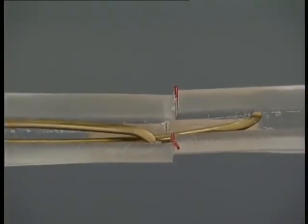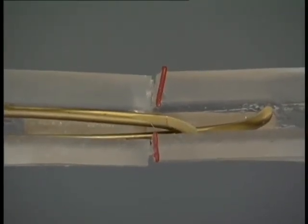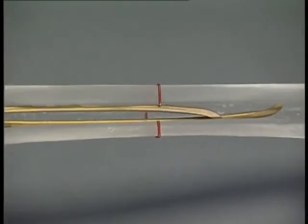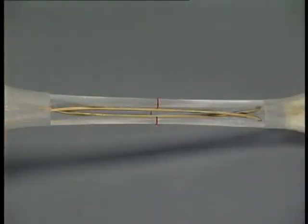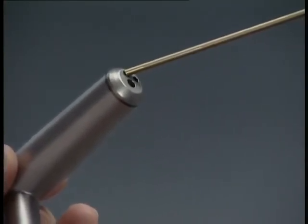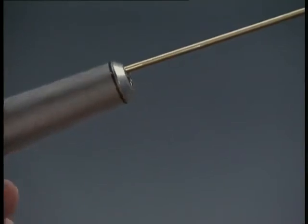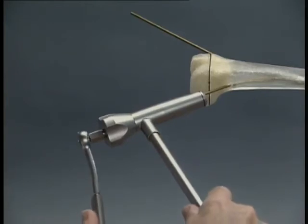The nails are then advanced alternately to just short of the metaphysis. Care should be taken to ensure that in the proximal fragment, the tips of the nails are correctly aligned in the frontal plane; in case of uncertainty, this must be checked using the image intensifier. Rotation is also checked and if necessary adjusted at this stage — adjustment will no longer be possible after fixation in the metaphysis. With the nails in this position, it is recommended to shorten them to the required length using the cutting instrument, inserting the end through the appropriate marked opening in the cutter sleeve.